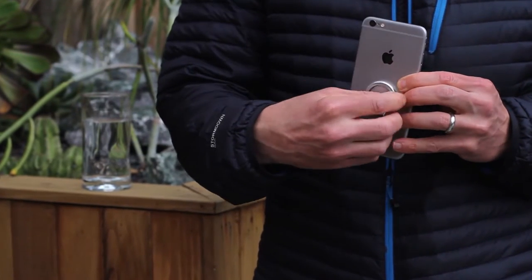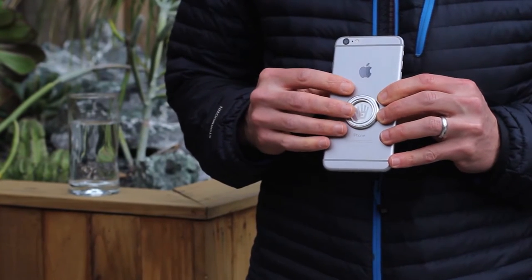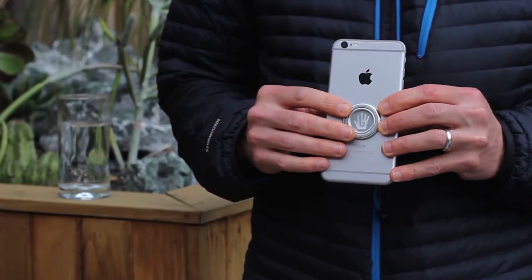Highly functional, the middle ring rotates all the way around the outside ring. It's also aesthetically complementary, both in look and touch, if you don't want to just throw anything on the back of your phone and you care what's on there.